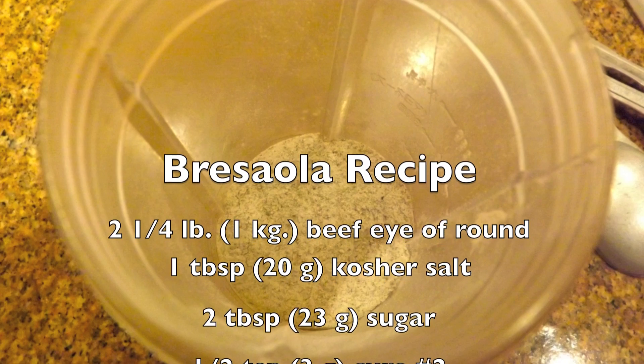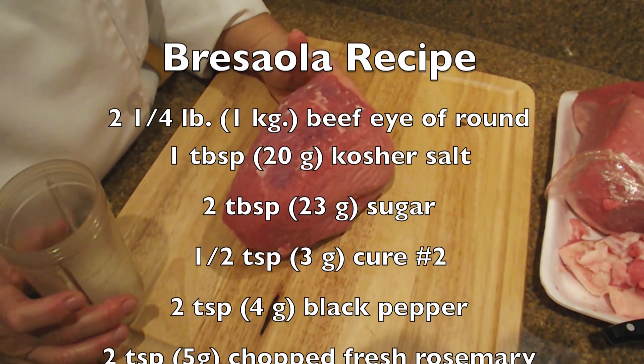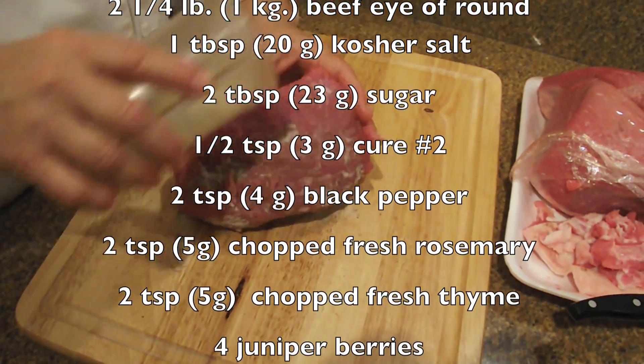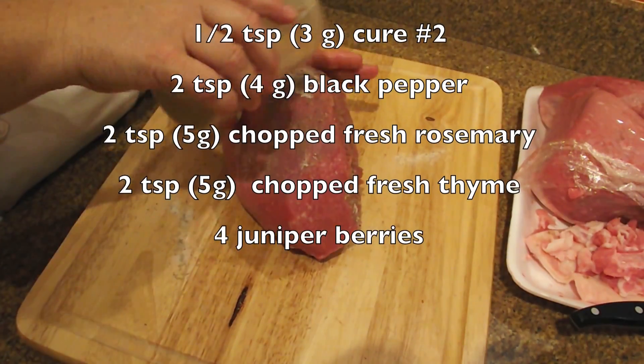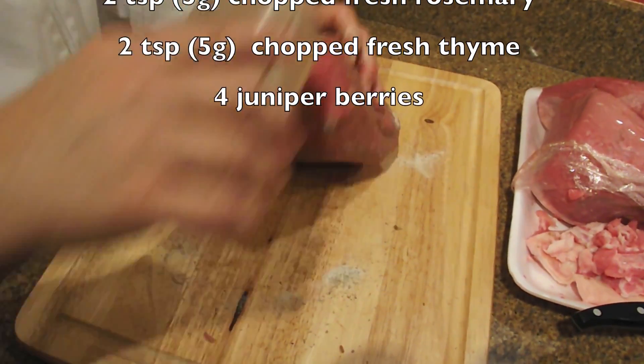Now we'll take all of these various ingredients that you see — the kosher salt, sugar, cure or pink salt, black pepper, and the herbs and juniper berries. We grind them up into a very fine powder that is very easy to massage into the meat.